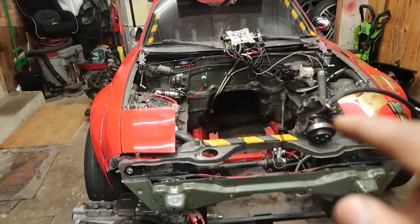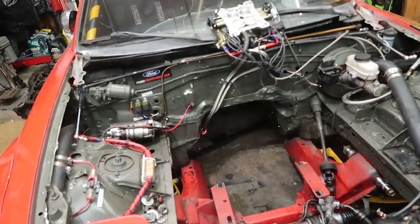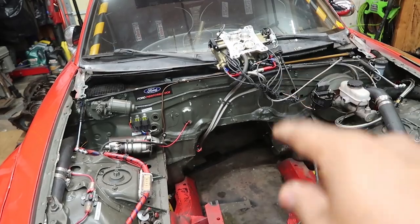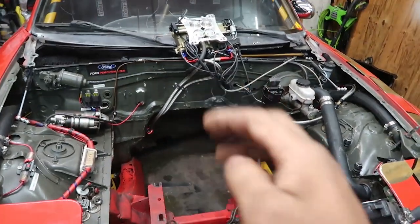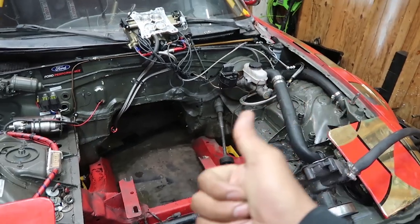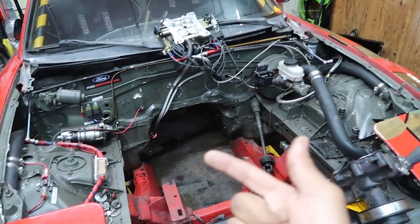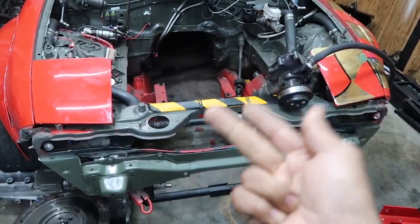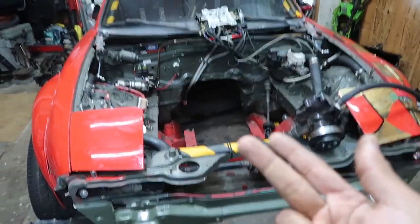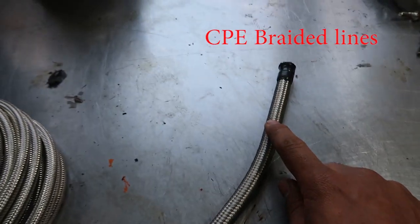Before that third rupture I had also put those same CPE lines on the Miata, so now that the motor is out and I have lots of space to work, I'm taking these lines off the Miata. These lines are still fine to use if you have an oil system, PCV breathers, or other fluid lines — they're safe for oil. You just don't want alcohol, ethanol, or anything that's going to degrade the rubber.